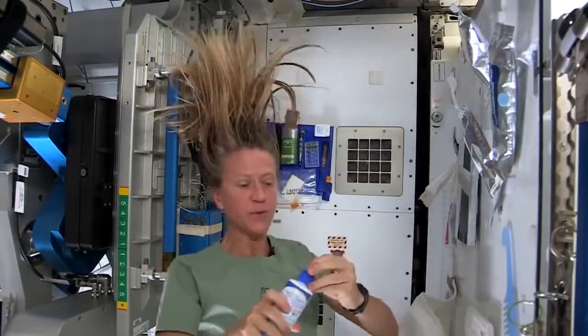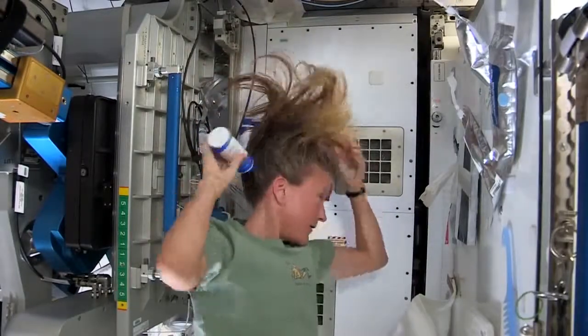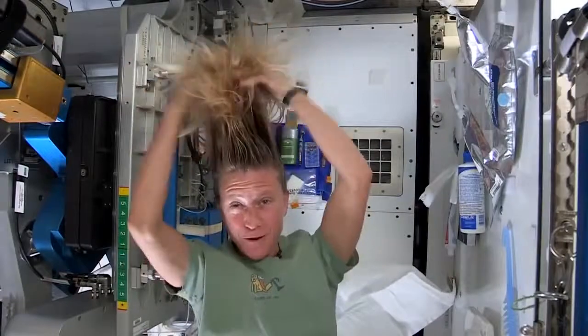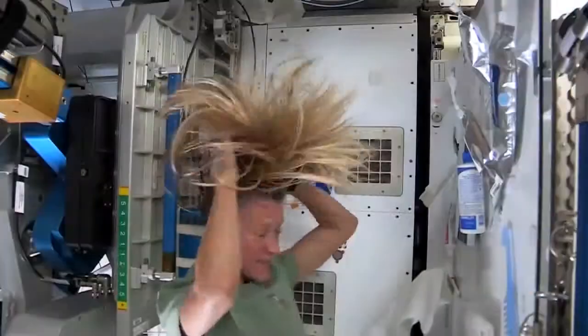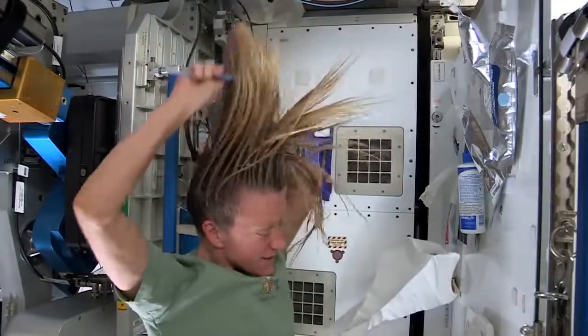Then I take my no-rinse shampoo and squirt it also on the scalp, just a little bit, and rub it in — working it out to the ends. And sometimes I'll actually take my comb to help work it all the way to the ends.